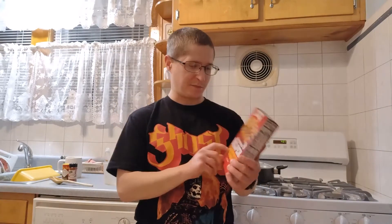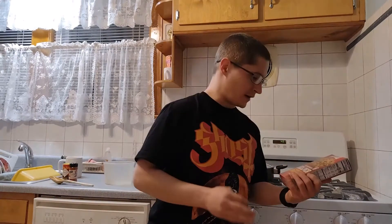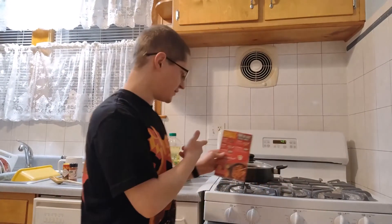Frank from Beck Enterprises here, and today I'm going to cook something I've never cooked before. It's Hamburger Helper — the Southwest pasta style with beans and corn and all that good stuff. I could cook it like the box told me to, or I could do it my way. So I'm going to show you how to do it my way.